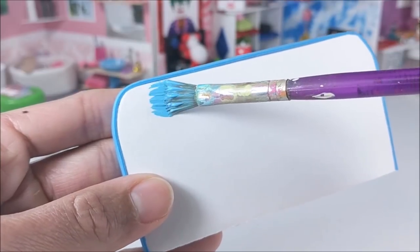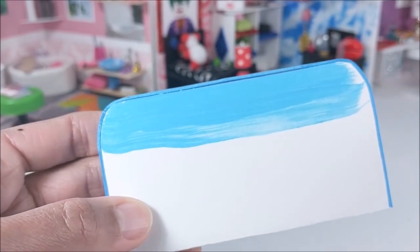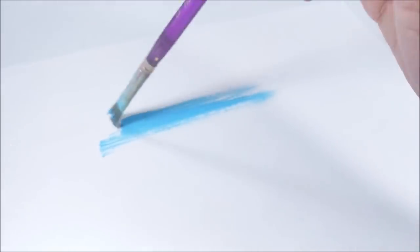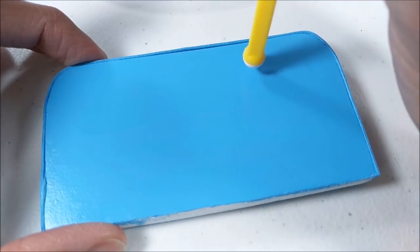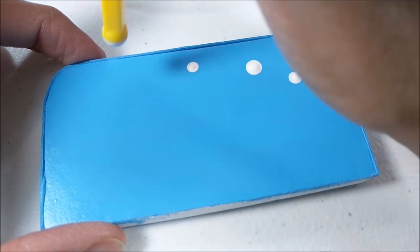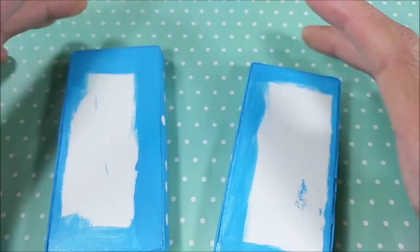And I paint. I also paint a piece of paper, which is what I'm using to attach my two pieces. Once painted, I simply add polka dots for detail and give it plenty of time to dry.